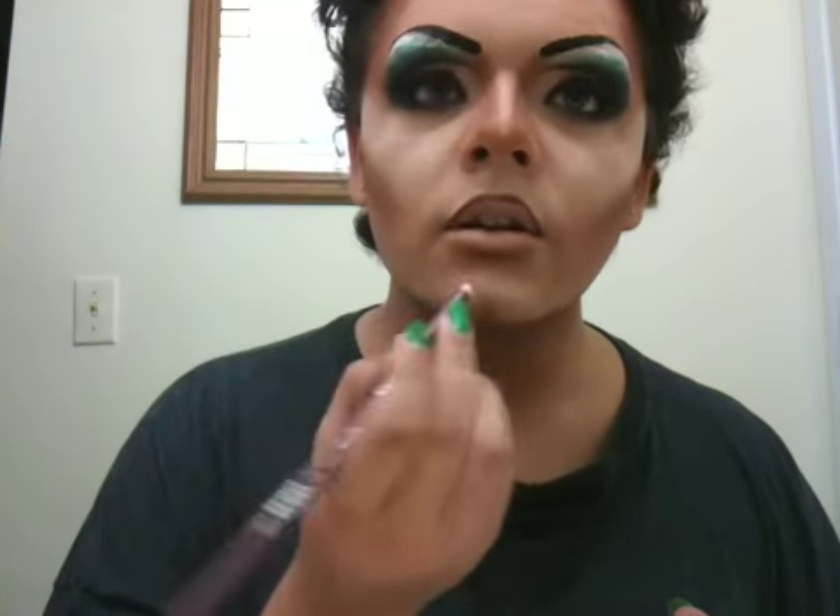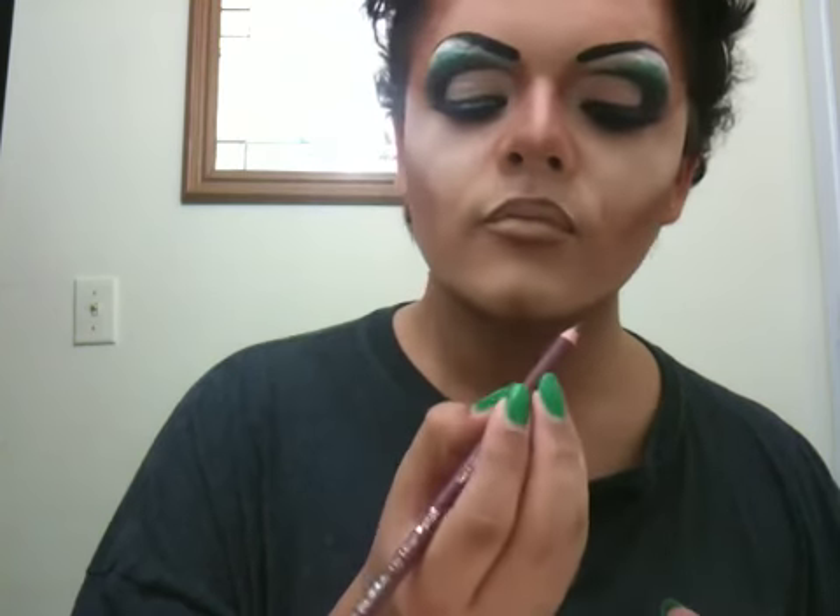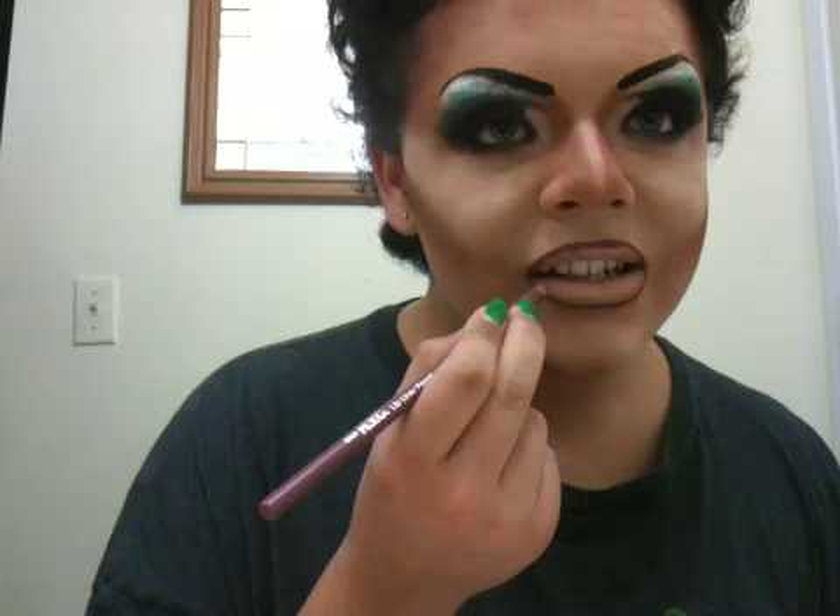Now we're going to do the same on the bottom, like we did in our last tutorial. I'm going to draw it on a little bit under this time — not all the way down, but a little bit lower. The bottom lips are a lot easier, obviously. I'm going to take the color and round it out on the corner, and on the other side.